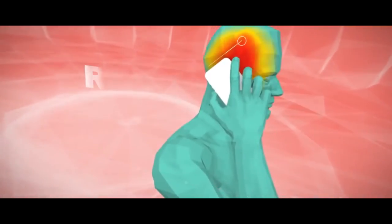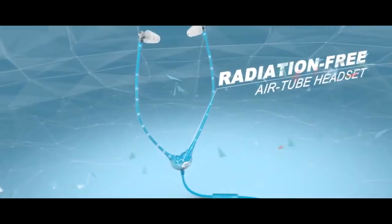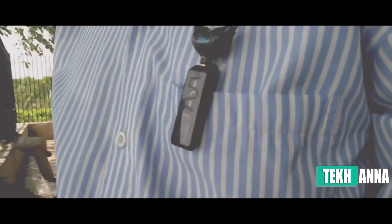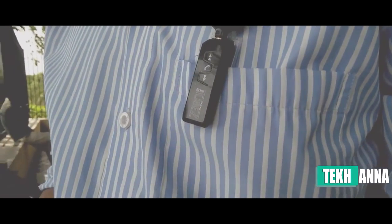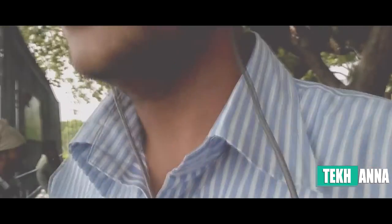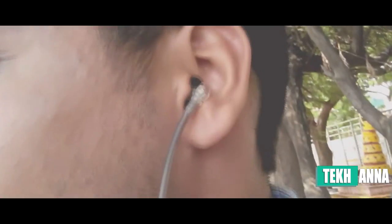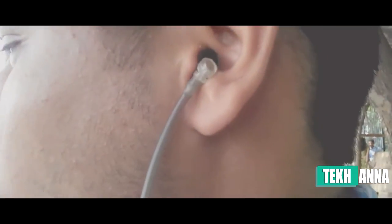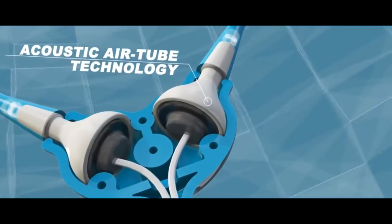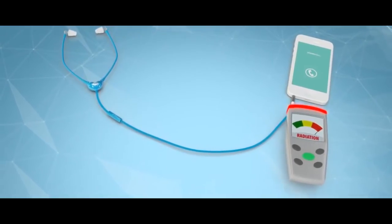You may be wondering why you need to buy these particular earphones when you can get a normal earphone with better sound quality. The answer is that your normal earphone acts as an antenna to your phone, meaning technically your earphones are emitting radiation into your brain. But because of the air tube technology used in Echo Tube earphones, the radiation does not reach your brain, so you are safe.